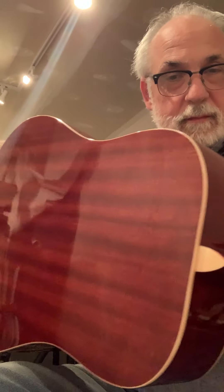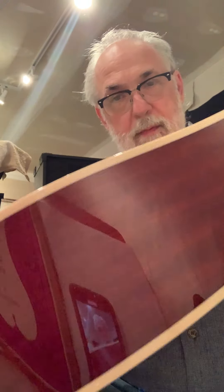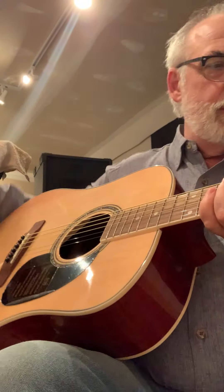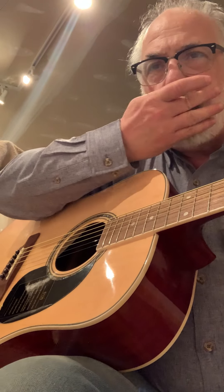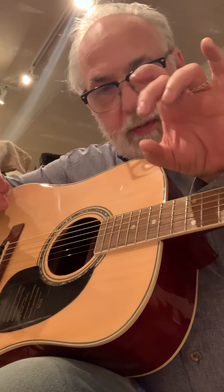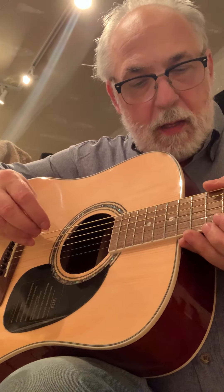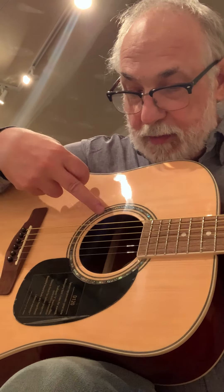Look at the back of this thing — that's a pretty guitar. Maple back, maple sides. The fretboard — I don't know what it is, but it's not rounded; it does not have an arch where the frets go this way. It's flat. And the rosette is nice.